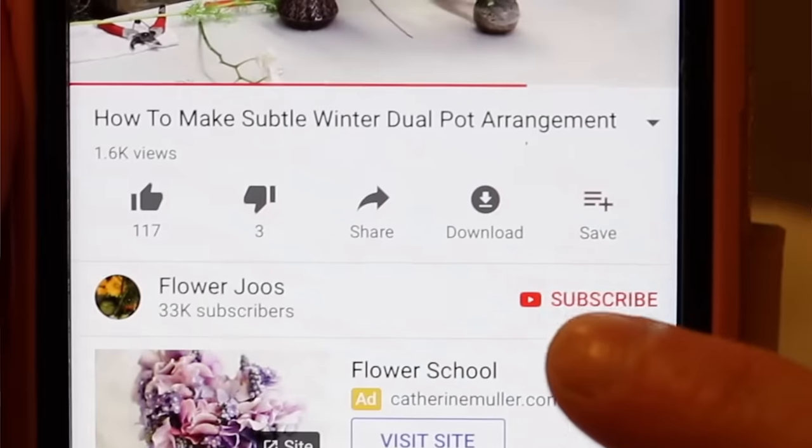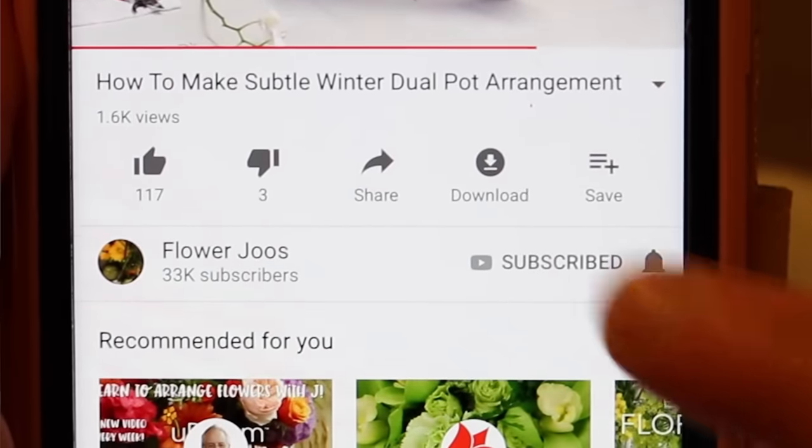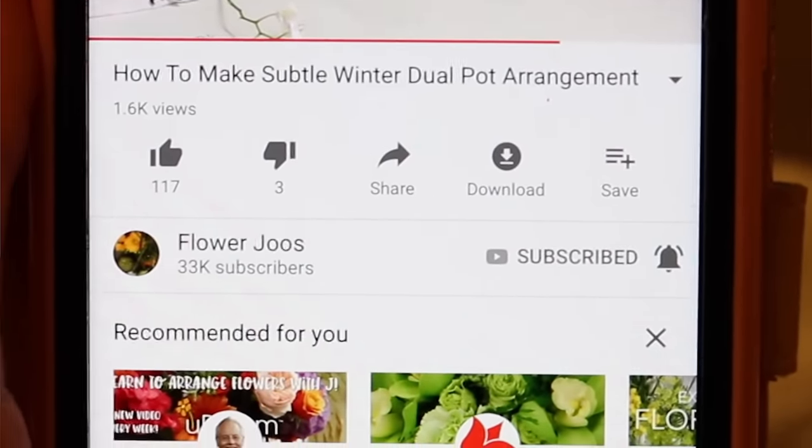If you want to keep up to date with all our videos then click subscribe and hit that bell button to get notifications, because we're going to have a lot of videos coming up.